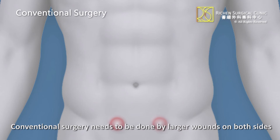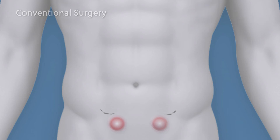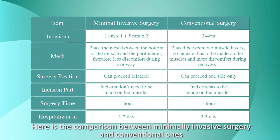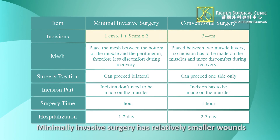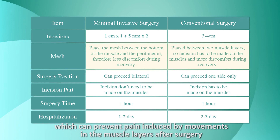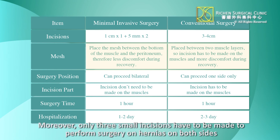In contrast, conventional surgery needs to be done with larger wounds on both sides. Minimally invasive surgery has relatively smaller wounds, and the mesh is placed between the muscle layers and peritoneum, which can prevent pain induced by movements in the muscle layers after surgery. Only three small incisions are needed to perform surgery on hernias on both sides.